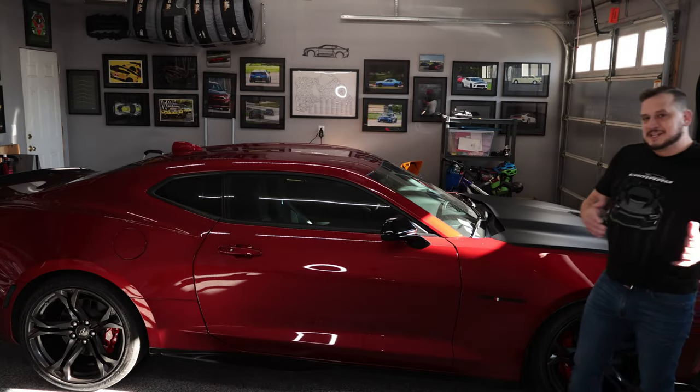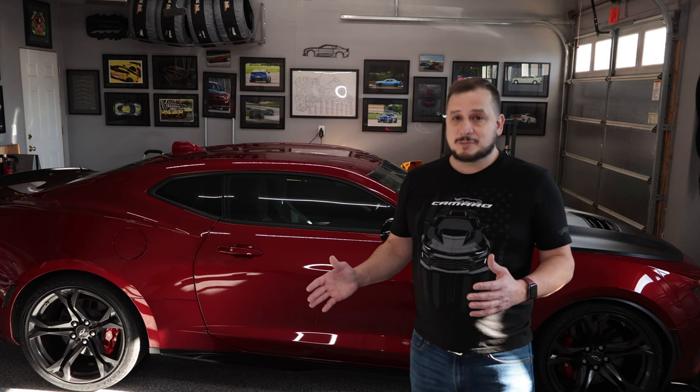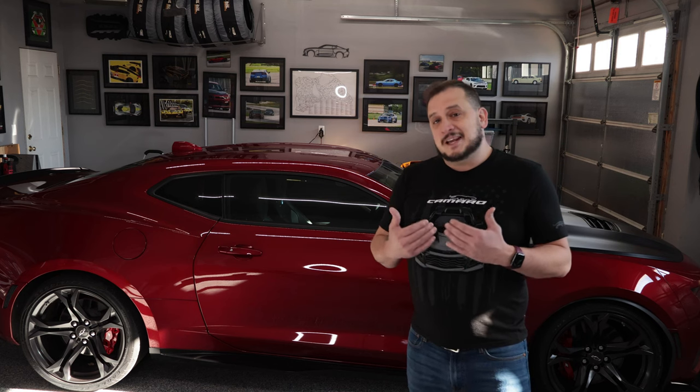Have you ever wondered why your 2019 to 2024 Camaro doesn't have a built-in garage door opener? I have, and personally I don't really like carrying a garage door opener up on my visor. So in today's video I'm going to show you how to add a Homelink universal kit to it and easily wire it up so that you can ditch the garage door opener on your visor.